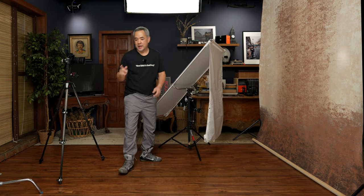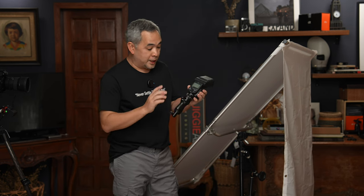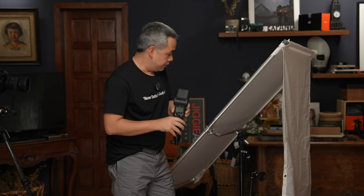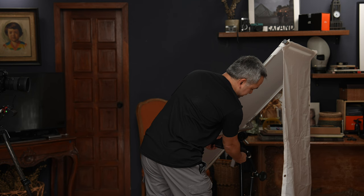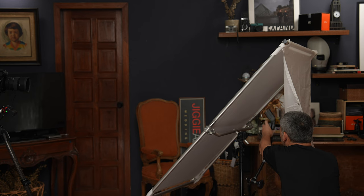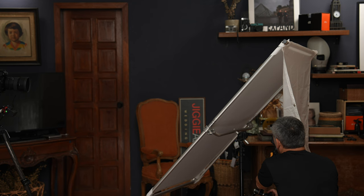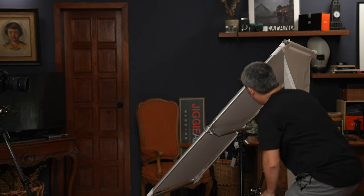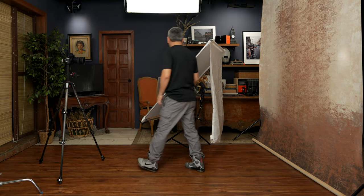The light I'll be using is an ordinary speedlight — a Sony F60RM version 2 on the MagMod MagShoe. I'll mount it using a Manfrotto arm so I can control the direction. Having it like this, the light bounces through here and gives a beautiful soft light, as I said earlier.